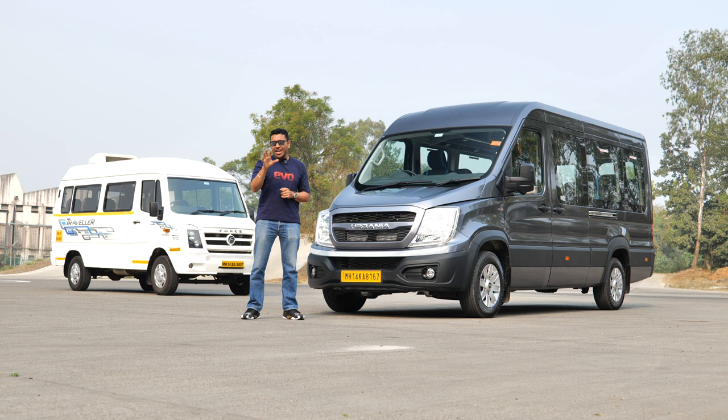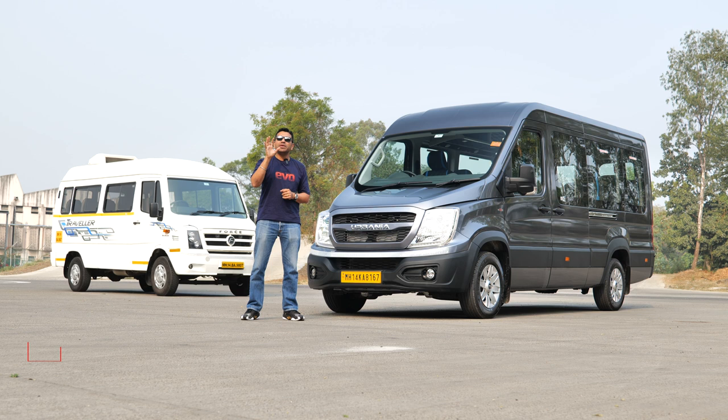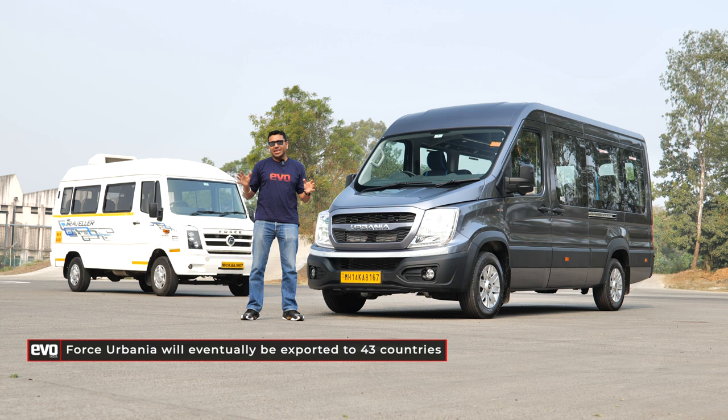The Urbania will not just be on Indian roads — it is benchmarked against international rivals and is going to be exported to 43 countries in both right-hand drive and left-hand drive. So let's get on with this test.